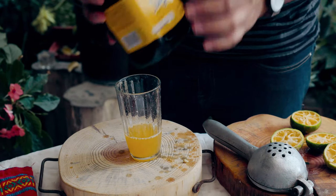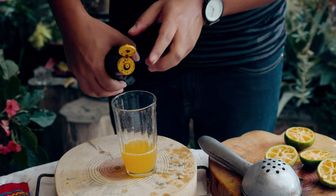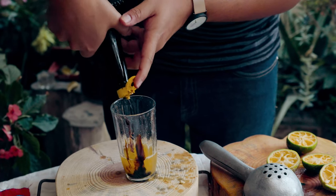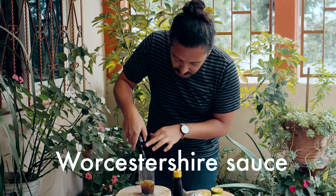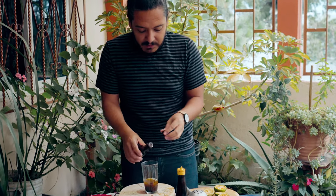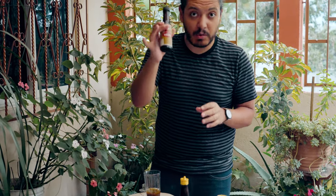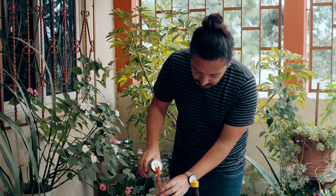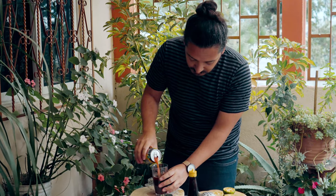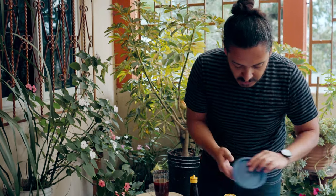I'm going to be adding Maggi juice — just a couple of drops, a little bit of this. This is going to add that peculiar flavor, and it's very important not to skip this at all. And some salt.